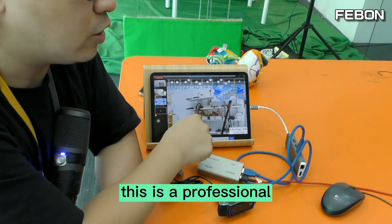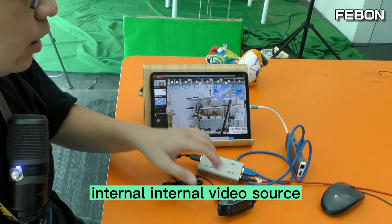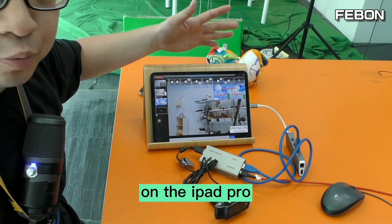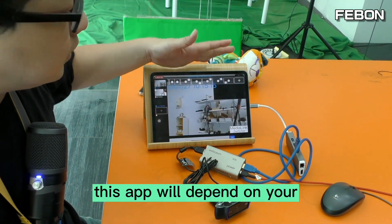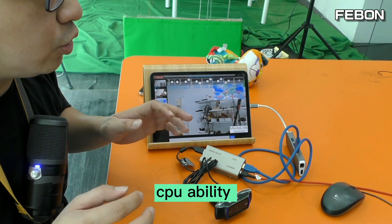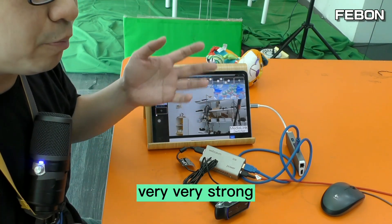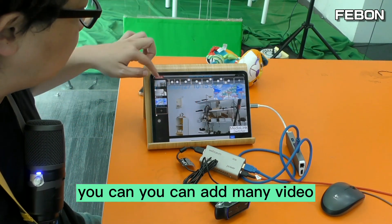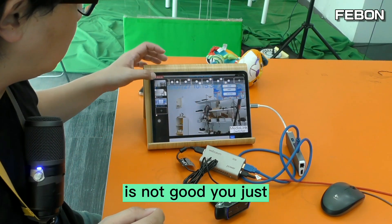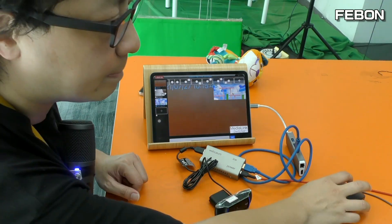This is a professional live streaming app. You can edit multiple video sources — internal video sources and external cameras — and do live streaming on the iPad Pro. Note that the app performance depends on your iPad's CPU. If your iPad CPU is powerful, you can add many video sources. If your iPad CPU is not powerful, just add one video source — that's fine.